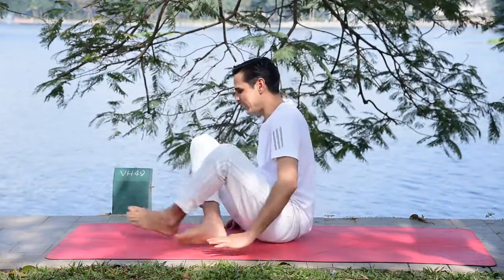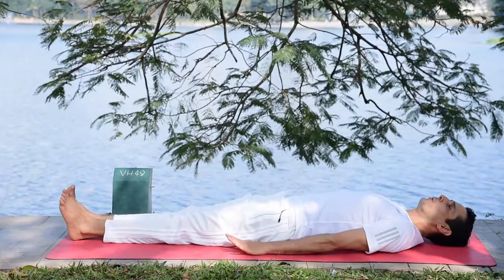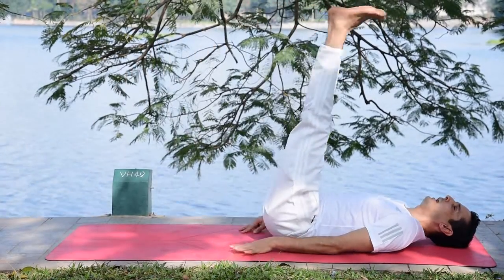To get into this posture, simply lay down on the mat, bring both arms alongside the body, keep both legs straight, then lift your legs upward and slowly bring them back overhead, lifting your hips.